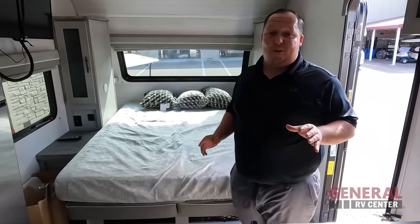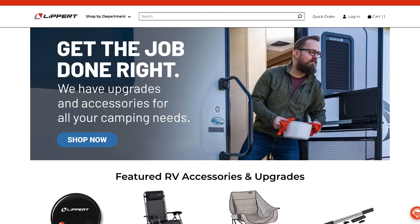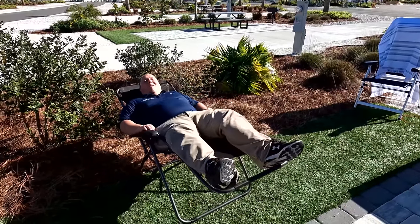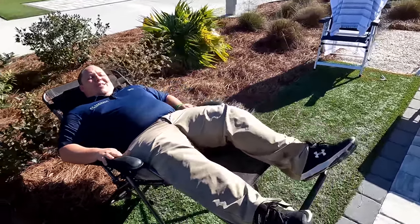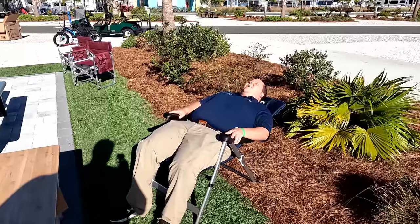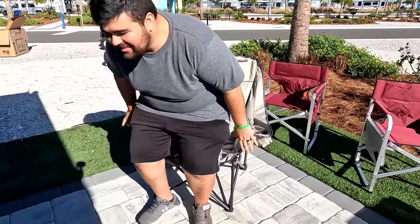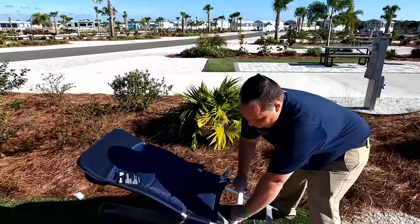Before we continue, a big shout out to our sponsor Lippard. Matt's RV Reviews is proudly sponsored by Lippard — did you know Lippard does so much more than axles and chassis? They make a whole range of RV lifestyle aftermarket products. Today we're showing three chairs: the super popular Zero Gravity chair, a traditional fold-up chair with adjustable back lock, and Will's favorite — the Big Bear chair, great for bigger guys or anyone who wants an extra-large chair. Links to these chairs are down below. Now let's continue the video.